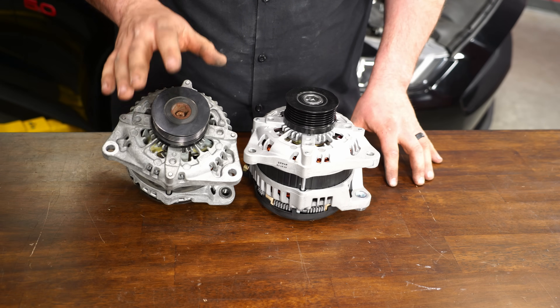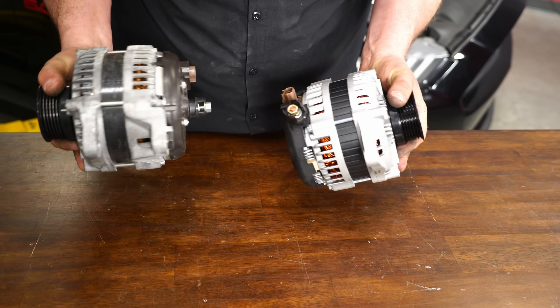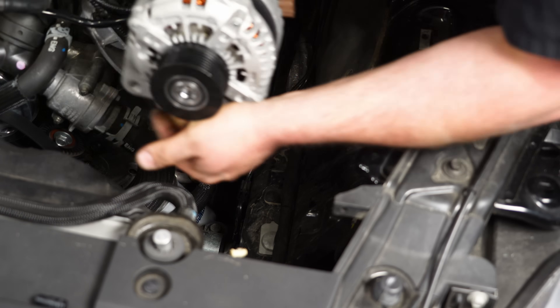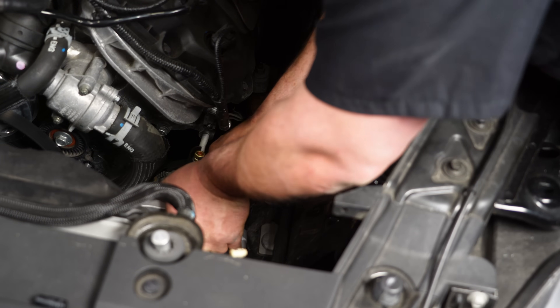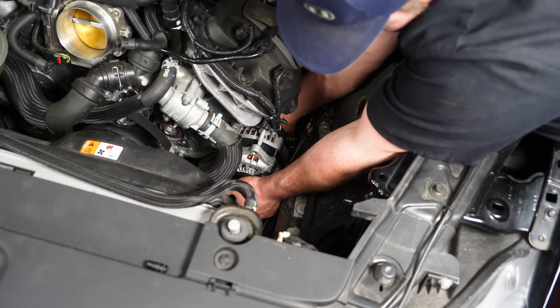Now that I have the old alternator out, I like to make sure the mounting locations are the same and the connections are all the same. So let's get the new Powermaster installed on our Mustang. Reinstall your Powermaster on that stud — just push it in there around that hose, it'll get in there. Slide it right on.